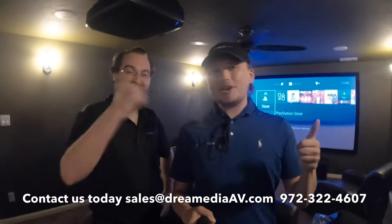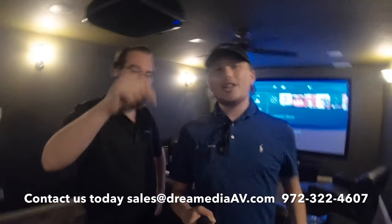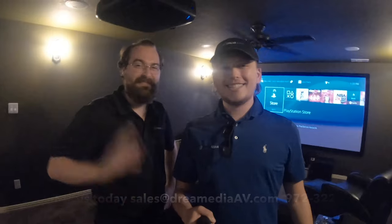Alright guys, I hope you liked following along for the installation today. Keep in mind, if you need any of these products that we used during this installation — the Klipsch, the projector, the screen — check the links. If you liked this video, please give us a thumbs up and subscribe down below. This is Grayson and Sam with Dream Media Home Theater. Thanks for watching guys, bye!